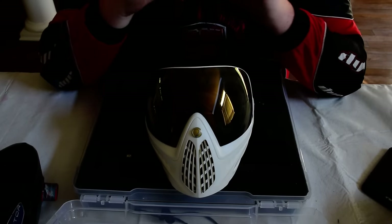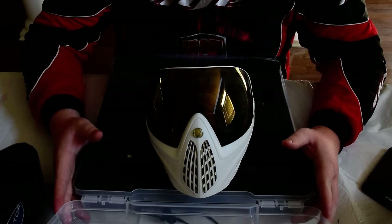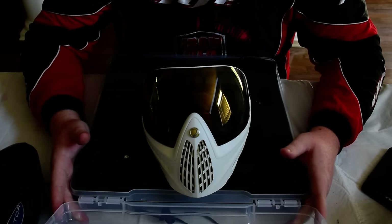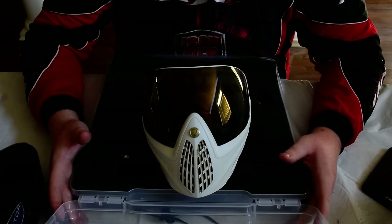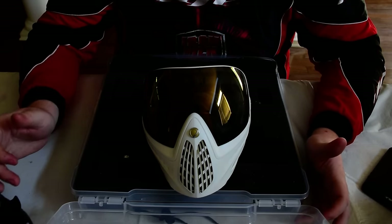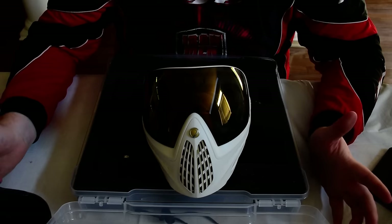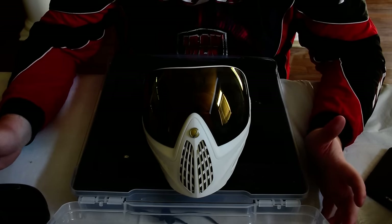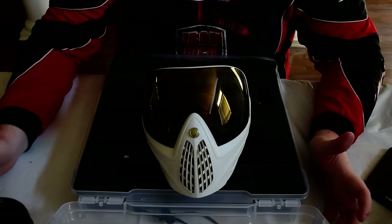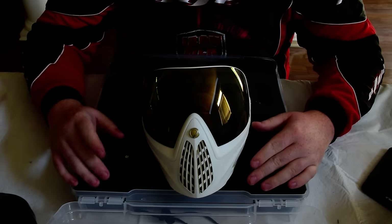The number one thing I should say is that paintball is an investment — you cannot play paintball if you're not going to invest. With investments, you shouldn't be planning to replace them. Don't go out and buy a $10 mask saying you'll buy a $70 one later. If you can't afford the $70 one, just wait and then buy it, because if you spend that $10 you're putting yourself back and you won't be able to sell that mask for more than like $2. Definitely don't skimp on the mask.